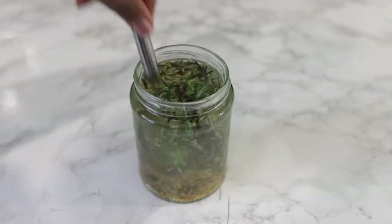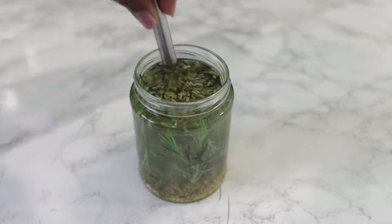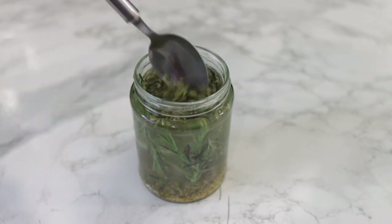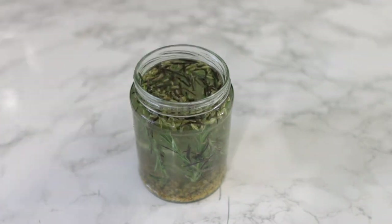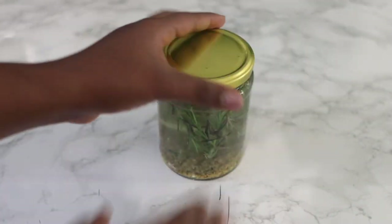I went in with some hot water. I'm going to close this and allow it to infuse for at least 12 hours, or if you want, you can infuse it overnight. Then after it has infused, we're going to go ahead and strain it and it will be ready to use.